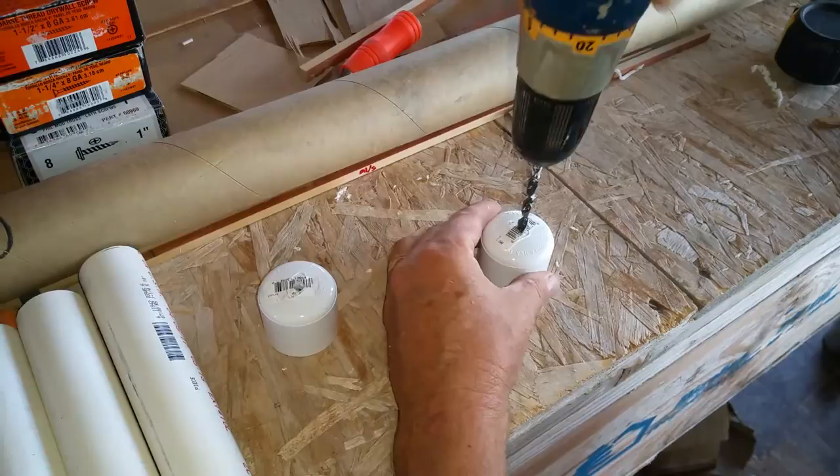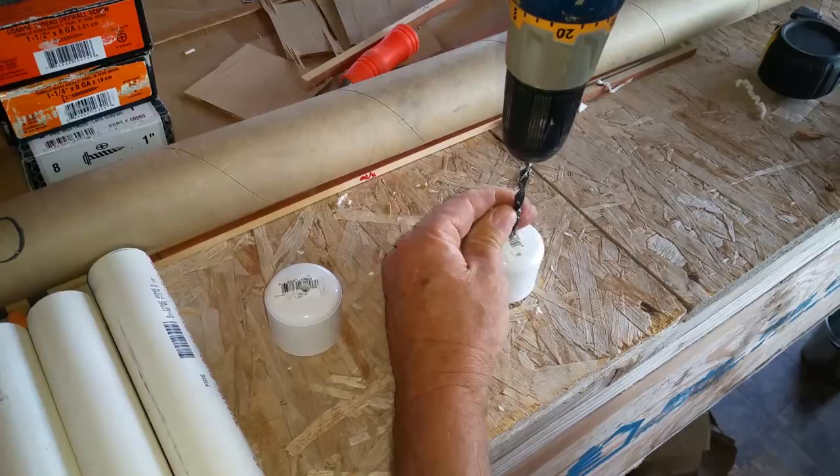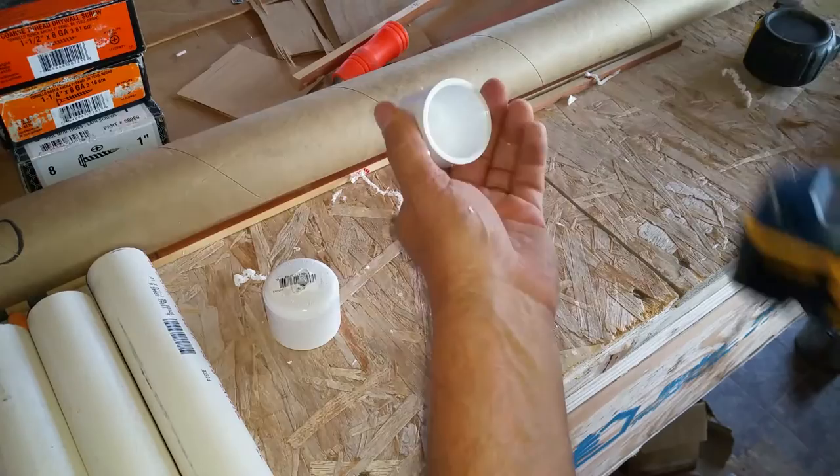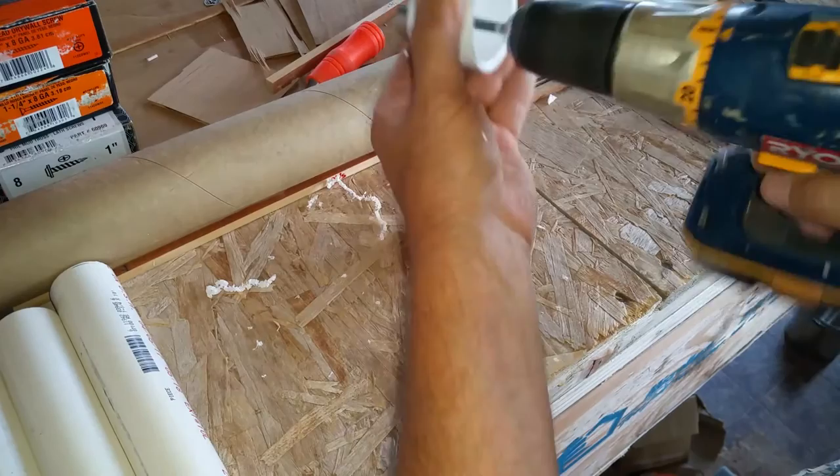So I'll just try and get it close — it's not rocket science. Ream it out a little to make sure it's nice and free.